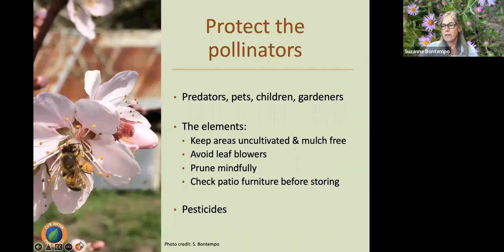So how do we protect our pollinators? We talked about protecting them from predators and from pets and children, but we also want to protect them from gardeners. We really want to be mindful when we're in the garden — pay attention. If I see bees really hitting one of my salvias, I'm going to move in very closely or avoid that area. Let's give them some space and let them do their important job. We also want to keep some areas of our garden uncultivated and mulch free.